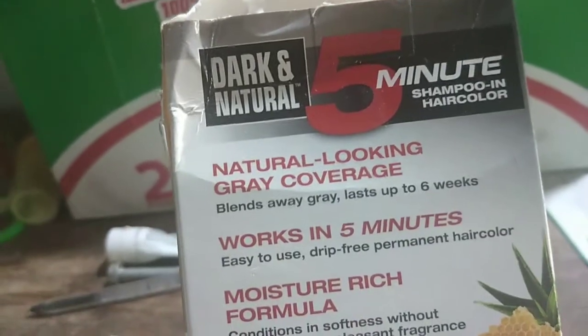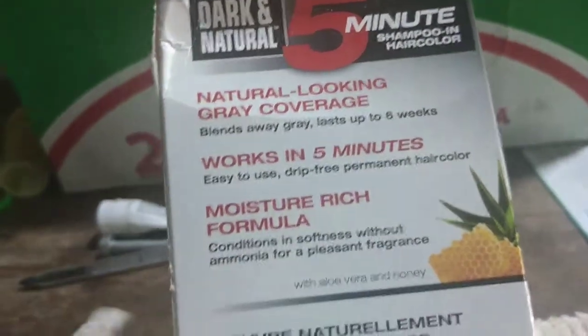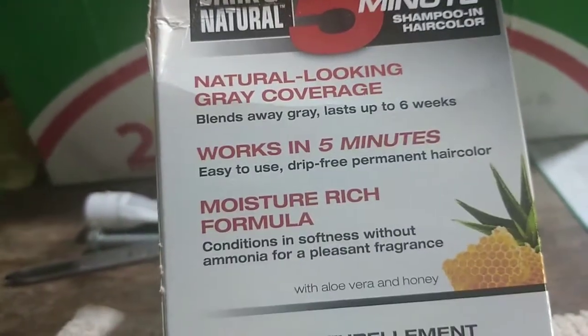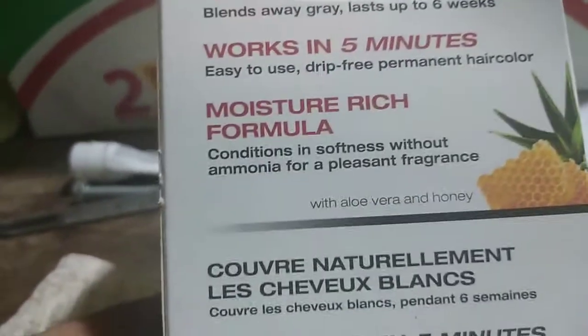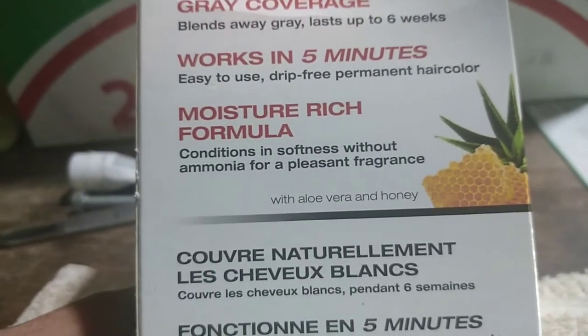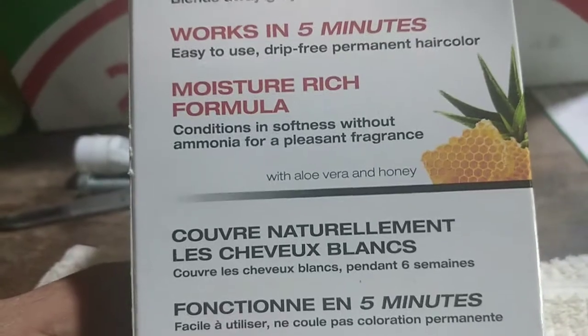Here's what the packaging says: natural looking, great coverage, blends away gray, lasts up to six weeks. It's a five-minute shampoo-in color, works in five minutes, easy to use, drip-free permanent hair color, moisture-rich formula. Conditions and softens without ammonia, with a pleasant fragrance, with aloe vera and honey.